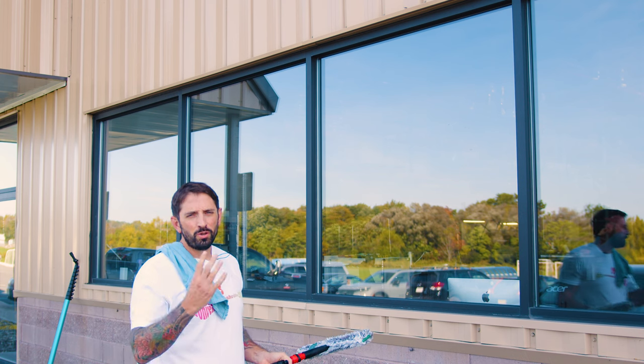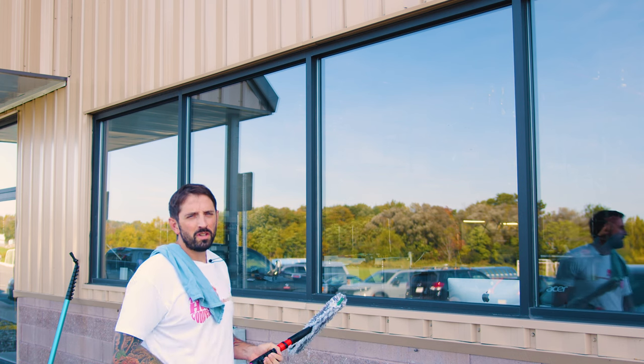My name is Steve-O with windowcleaner.com. I'm going to show you four different ways to squeegee a window that you need to use a pull on.